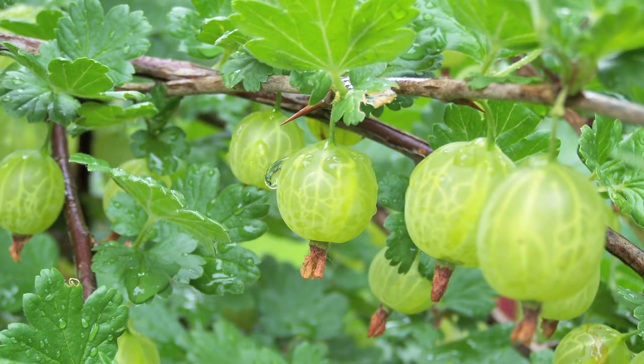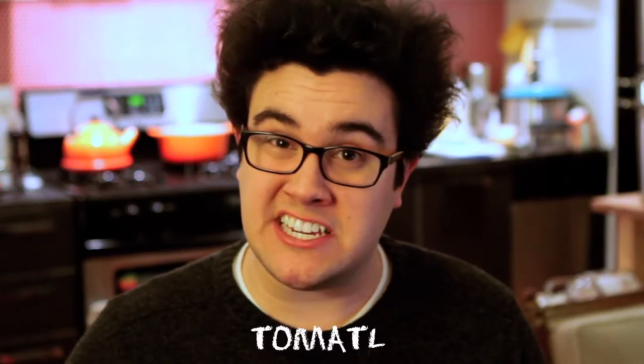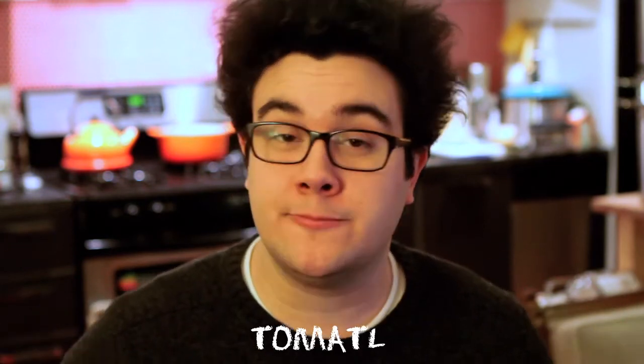History shows that the Aztecs started growing tomatillos about 800 BC. In fact, the Aztec word tomatillo — or tomato — means round and plump. As a food, they can be eaten raw or cooked, but one must remove the husk first and wash the exterior because it has a sticky surface.